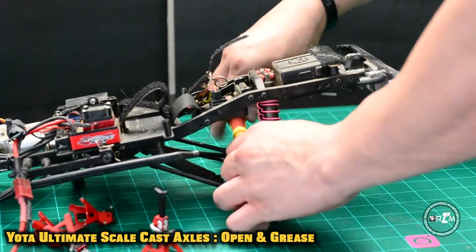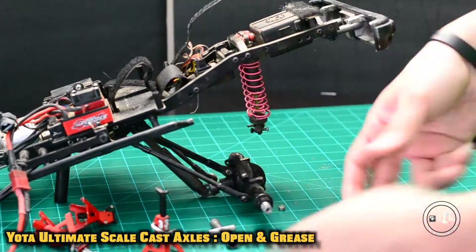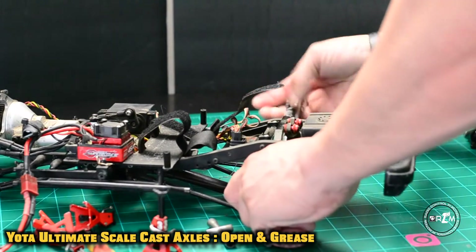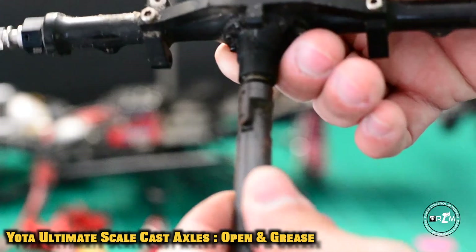Welcome guys to another RC in Motion video. If you guys have been following along, you've noticed that we've been doing a maintenance series on my page — you can check it out on the playlist. Here's the rear axle; we've already covered the front, and you can see me here taking it apart. Let's get right into it.